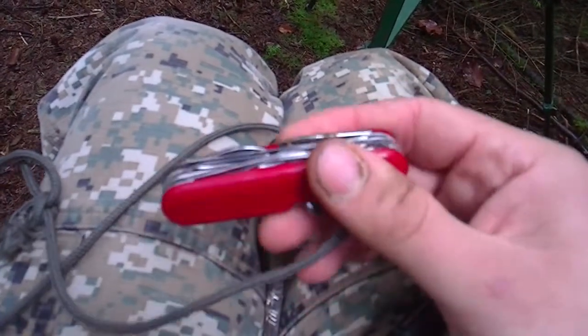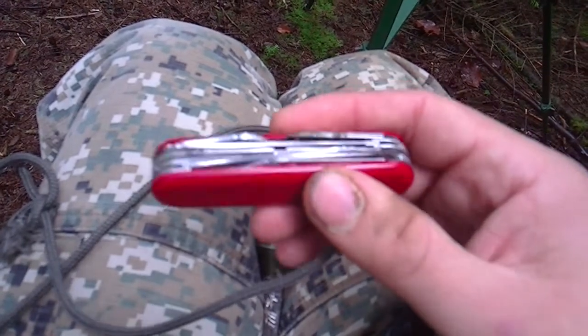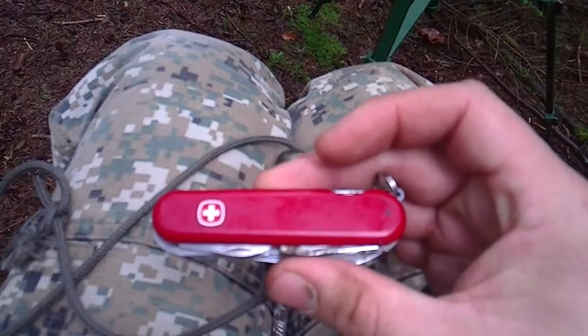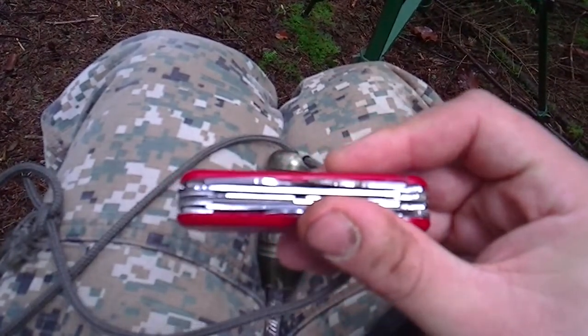There's also a small multi-blade Swiss Army knife. I chose this one because it's a real Swiss Army knife and not one of the cheap copies, so the blades are of reasonable quality. It's also got a decent wood saw.